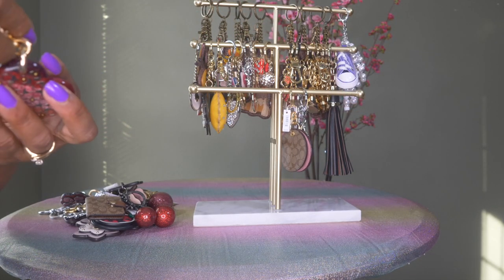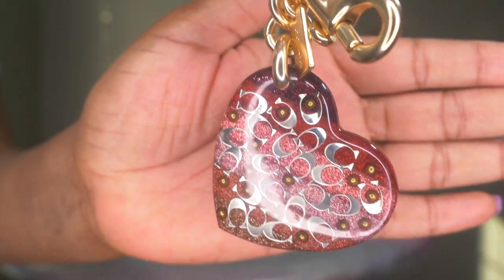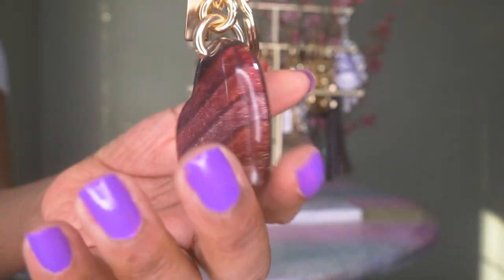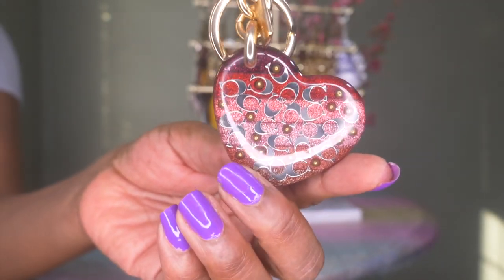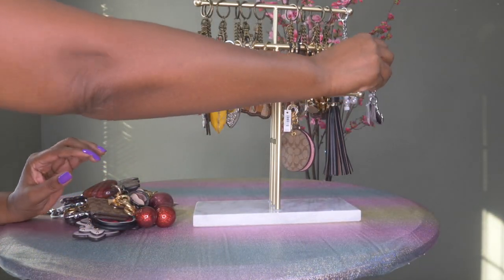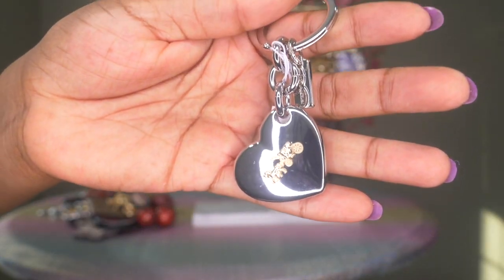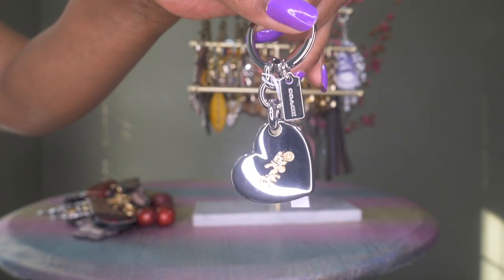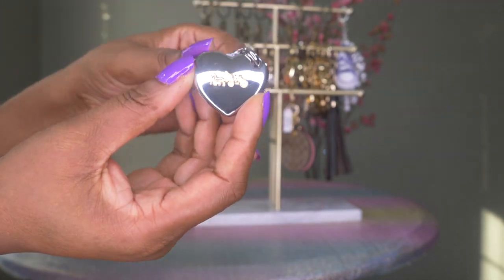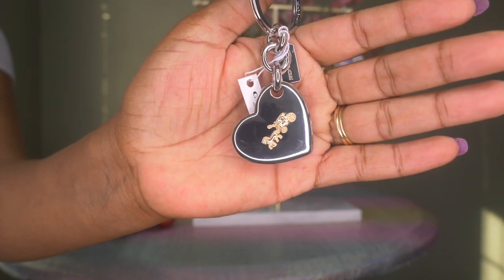Then I have this heart with various colors — isn't that cute? It also has gold hardware and you can see the Coach C's on the front. Then this one is in silver, very shiny and substantial. It'll look great on a bag with shiny silver hardware — you can see the heart has the horse and carriage on the front.